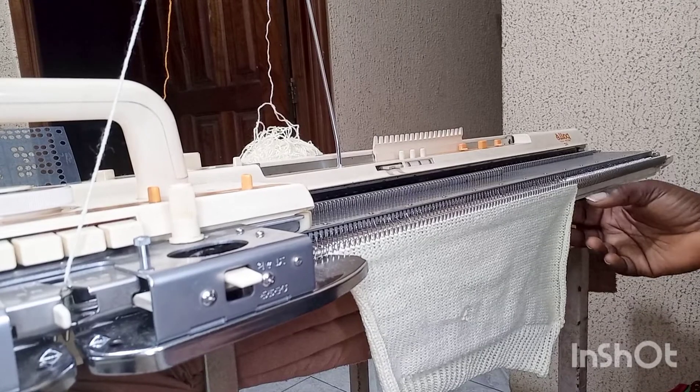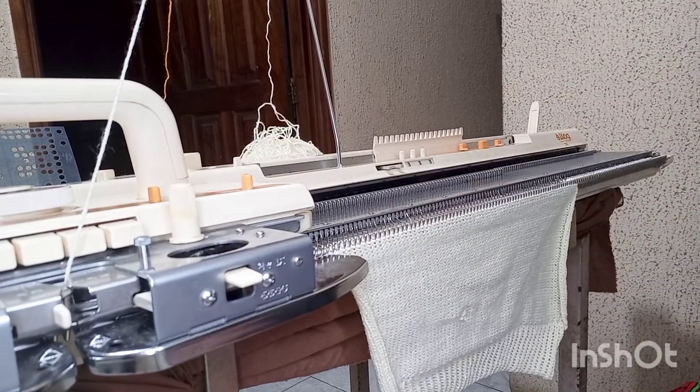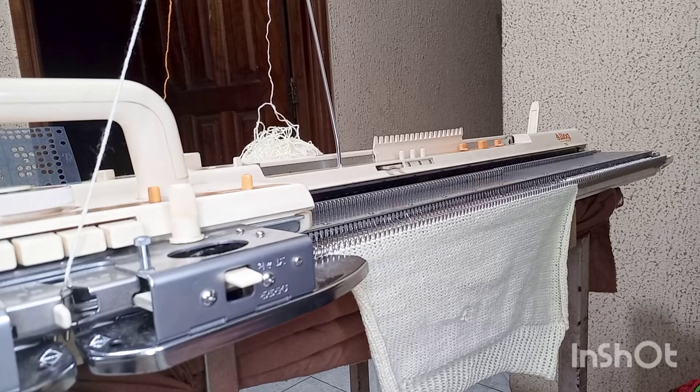I'm at row 50 right now, so I want to put a punch card design on my front as I said earlier. I'm going to set my machine to knit punch card. I want to knit a motif — not a cut-through punch card — just a particular area, about 18 rows, to have a design at the chest area of the baby top.